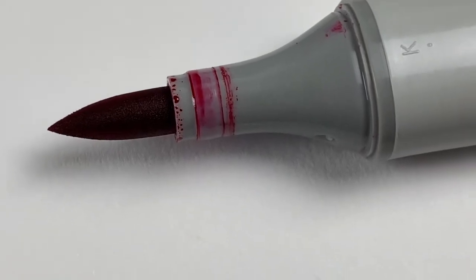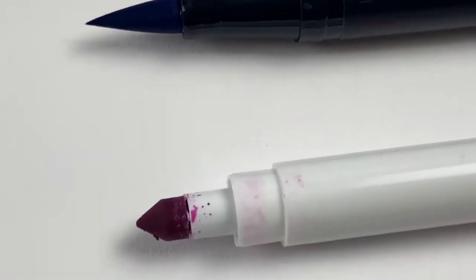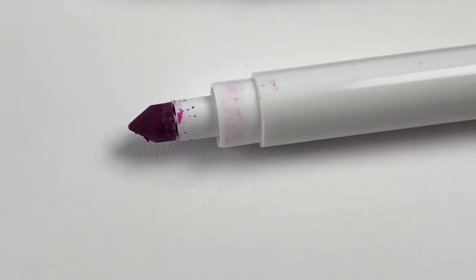Hi everyone, welcome back to Plum Mashable. So this one's been asked for for quite a while. I'm going to be talking about Copics, Tombows and Crayola Super Tips. So if you want to hear a little bit about all of these kinds of markers, then just keep watching.